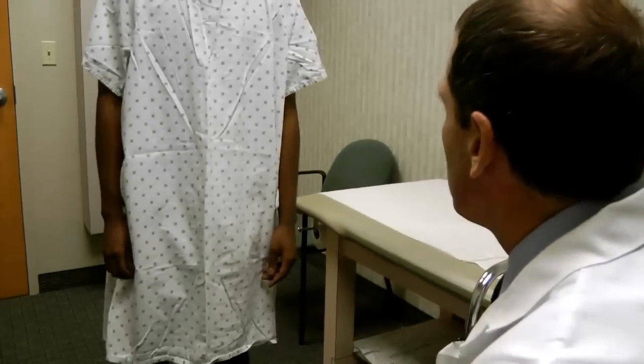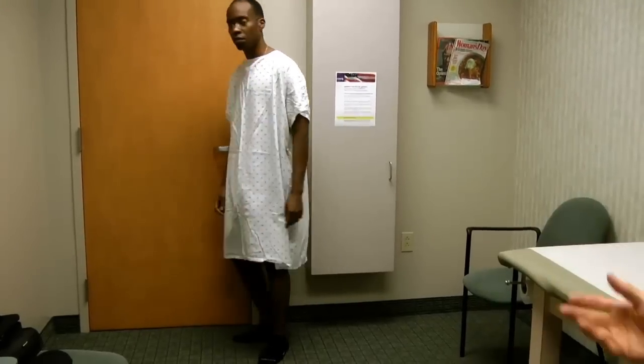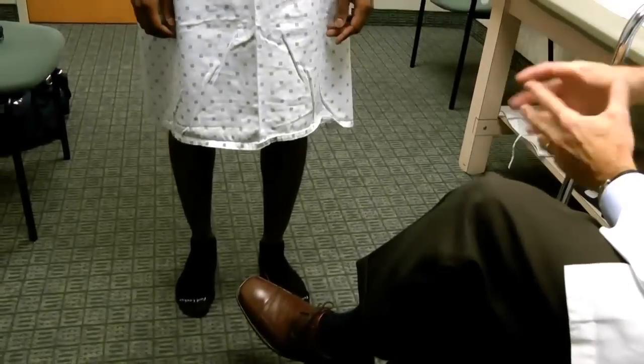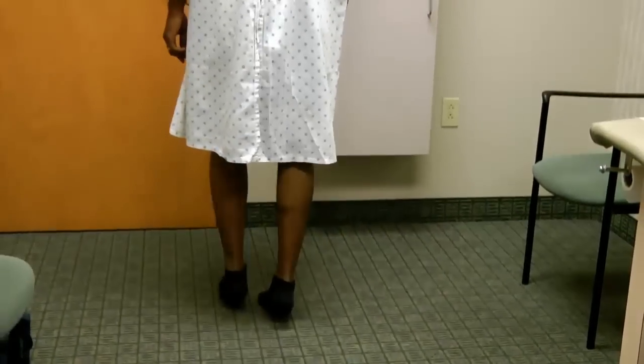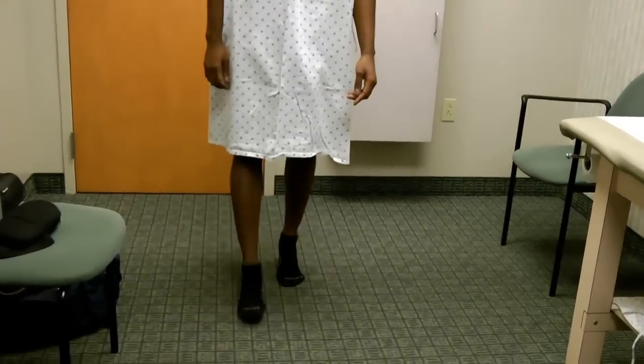Then I'll ask him to walk — take a few steps toward the door and come back. A normal gait should not have any kind of limp; he doesn't. You can also look at their legs during this to see if there's any asymmetry in size. Then I'll have them walk away from me on their toes with heels up. During that, you can tell that his calf muscles are symmetric and strong — he can lift equally on both sides. In patients who are somewhat inconsistent, we're going to test the same strength later in the exam, but this gives us a good back check.